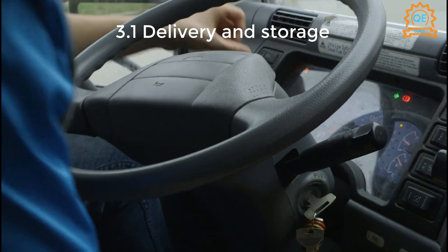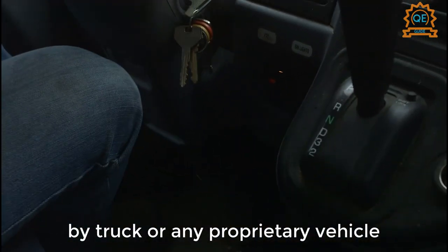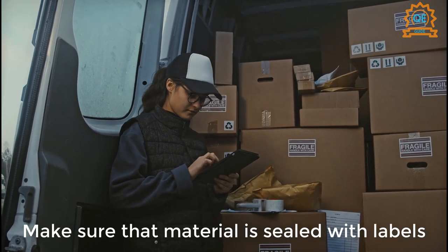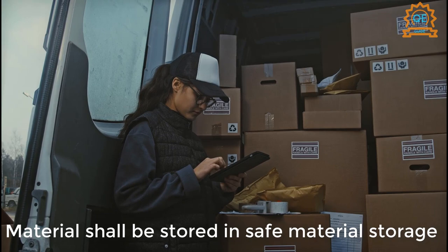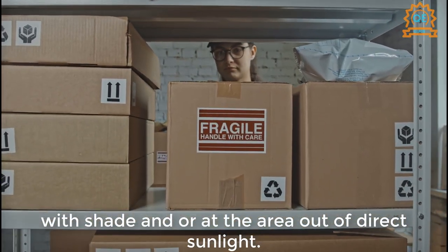3.1 Delivery and Storage. Material shall be delivered to site by truck or any proprietary vehicle, ensuring material reaches the site undamaged. Make sure that material is sealed with labels indicating the manufacturer name, trademark, date of manufacture, and expiry. Material shall be stored in safe storage with shade, or at an area out of direct sunlight.